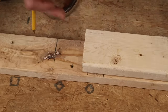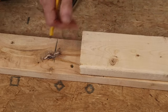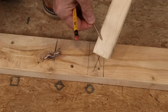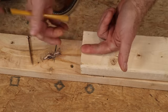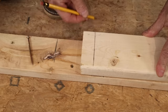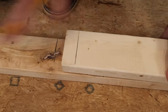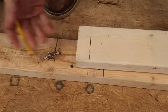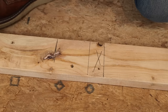Now, before I show you the trick, I want to say that when you're toenailing, you want that toenail to start up about an inch and a quarter. I know that an inch and a quarter is right there — I don't need a tape measure, I just know that's an inch and a quarter. Now, I never mark the placement; I can eye it up. But the point is, you can mark it if you want, and it wants to be right about at an inch and a quarter.